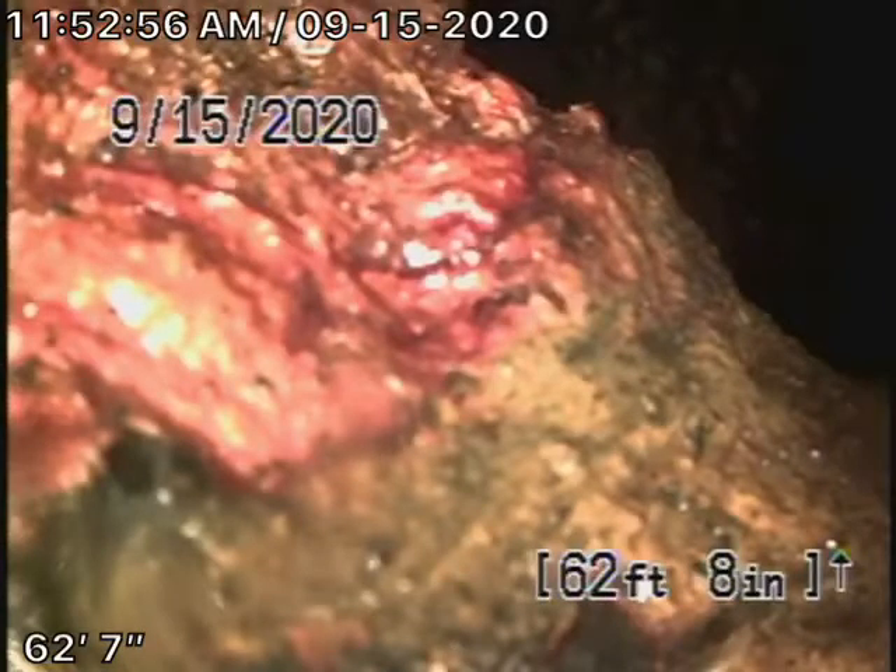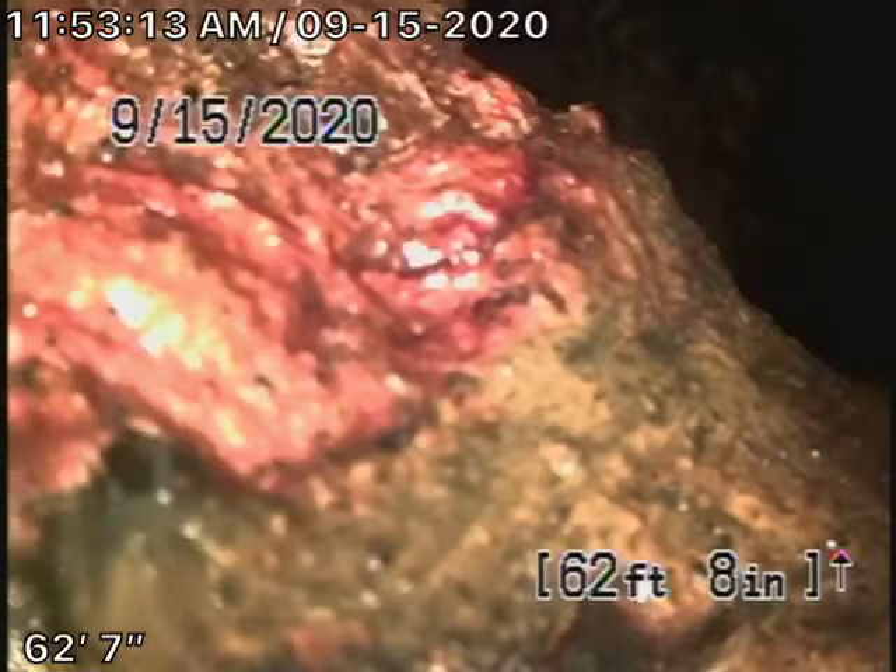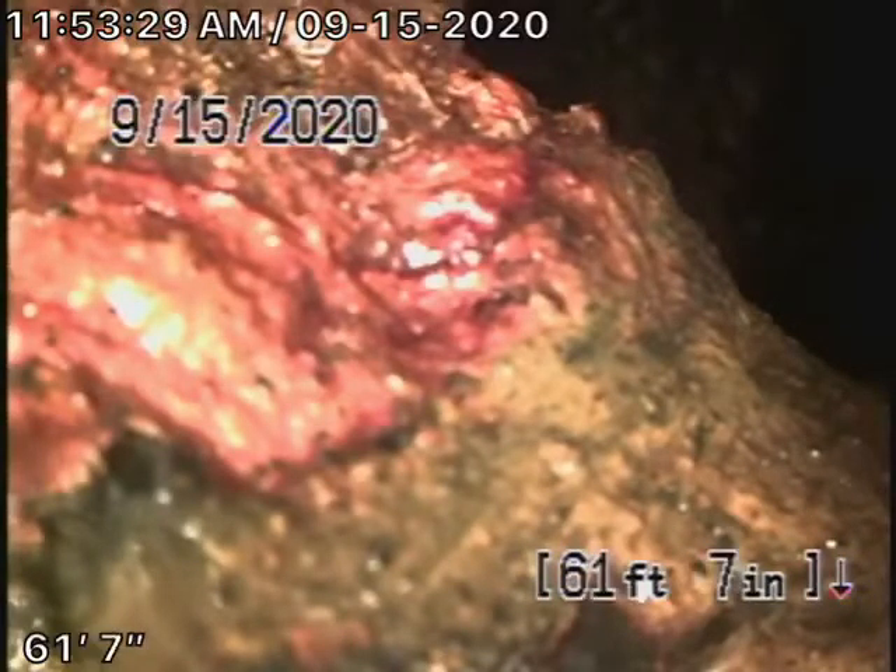We're running our camera from a 4-inch clean-out located outside of the house right next to where the garage was. The homeowner had built onto the garage and rerouted the sewer line around a pit he dug in the garage. The sewer line has taken a whole U-turn and we've reached a point where we cannot push the camera any further due to the amount of turns in the line, which we've located in the driveway just by the garage.